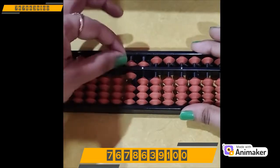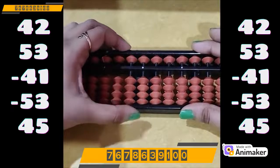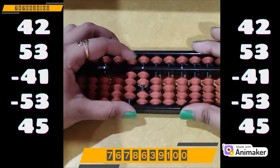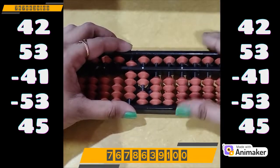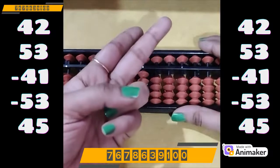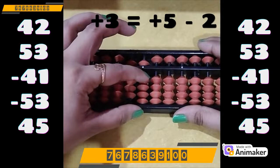Let's do one more question — clear the beads first. Make 42: 40 on the tens rod, 2 on the ones rod. Plus 53: plus 50 on the tens rod. Plus 3 on the ones rod, but we don't have the bead. We will use the plus 5 complement. But first, who is the friend of 2? Make 2 on your hand — how many are close? 3. So 3 is the best friend of 2. So plus 5 minus 2.